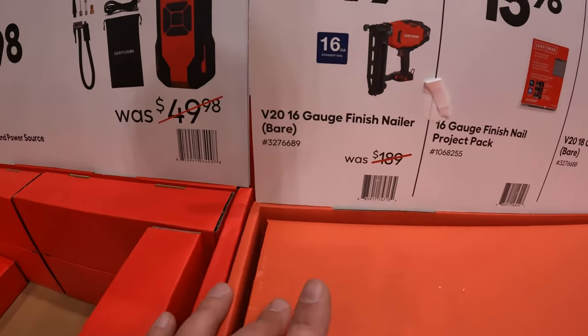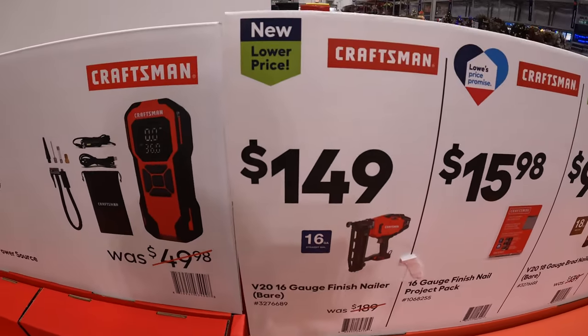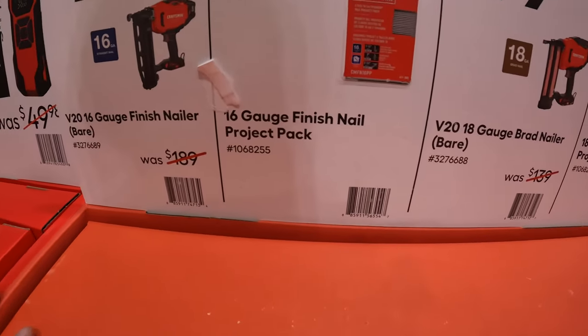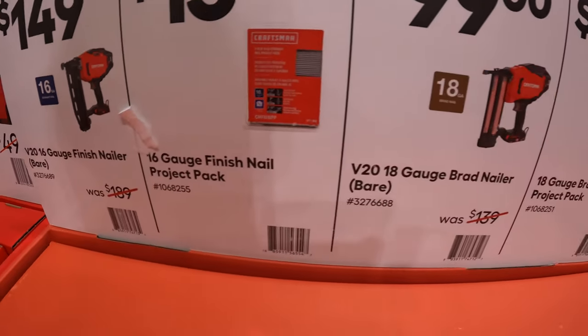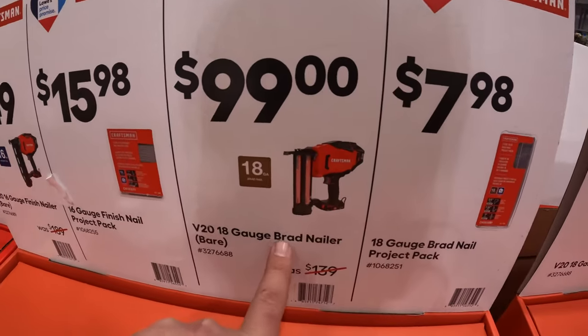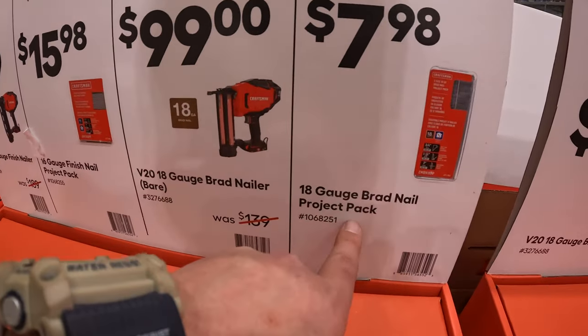$159 for their 16-gauge finished nailer, bare tool. $15.98 for their 16-gauge finished nailer project pack — so it's pretty much just nails. $99 for their 18-gauge brad nailer, tool only. And then $7.98 for the 18-gauge brad nailer project pack.